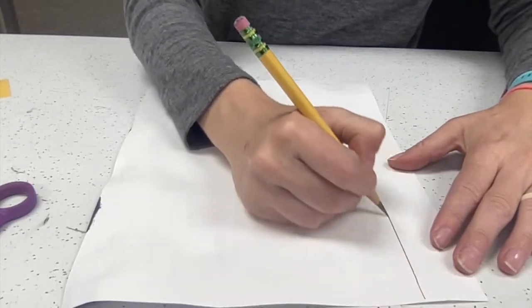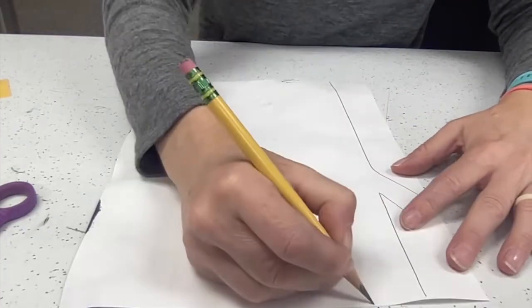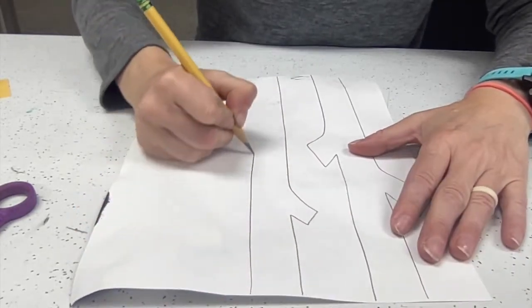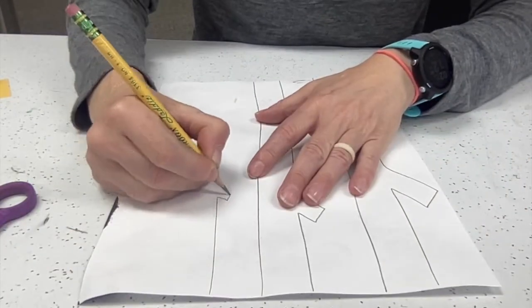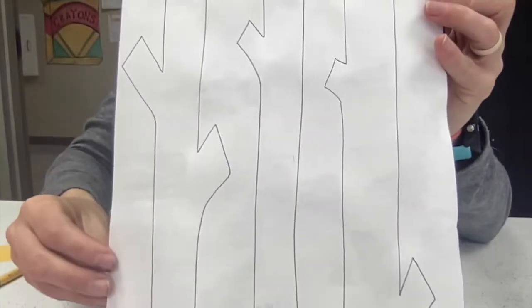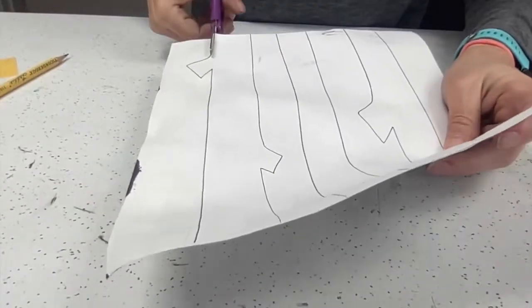Now that our paint has dried, go ahead and use the backside of your paper to start drawing out some of these nice birch trees. You'll notice that my birch trees go from the top of the page all the way to the bottom of the page, with a couple stumps off to the side.